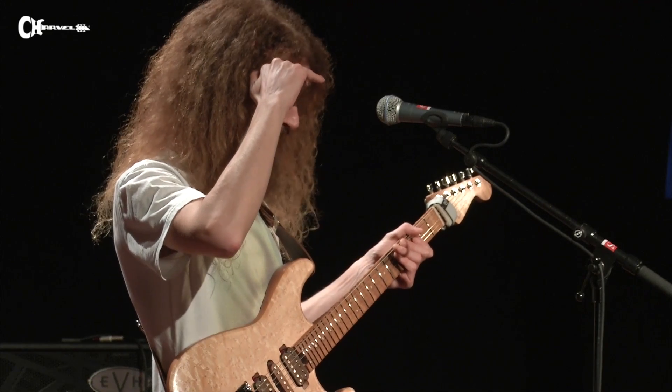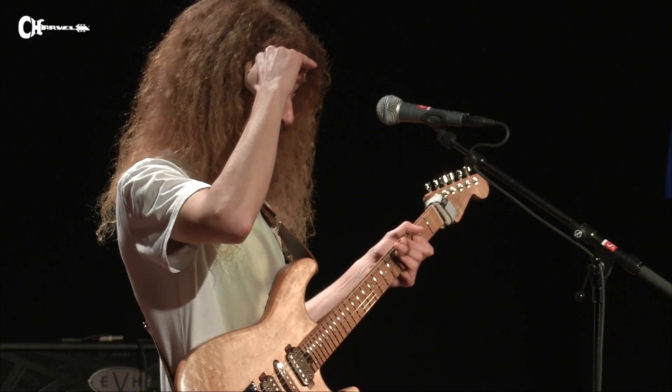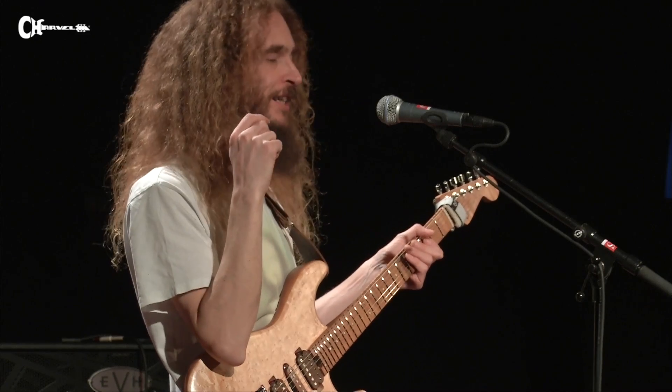I think the Charvel guys are relieved as well. I am what is colloquially known as a pain in the arse.